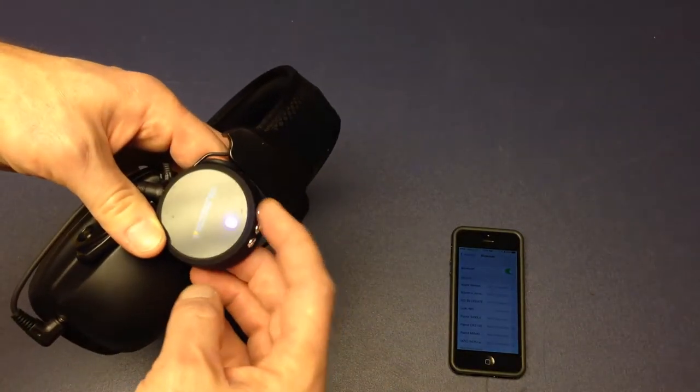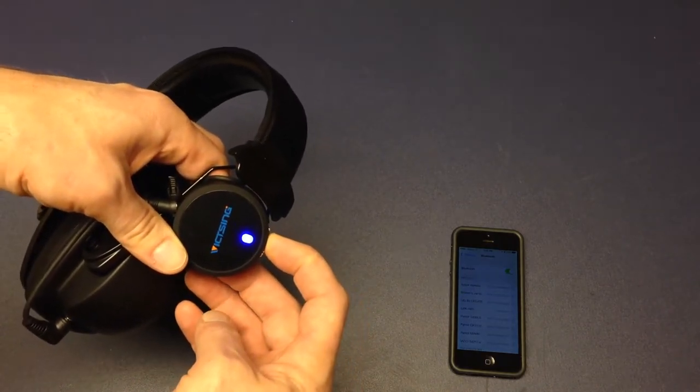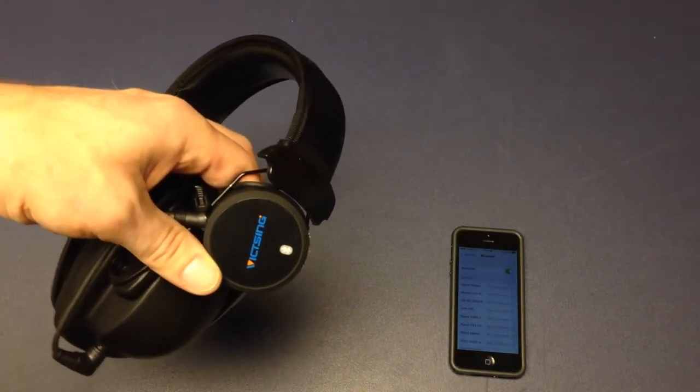Tap it again to pause. Track forward, track rewind — we already covered those. How about turning off? Hold for five seconds, you hear a tone, and the light goes off.